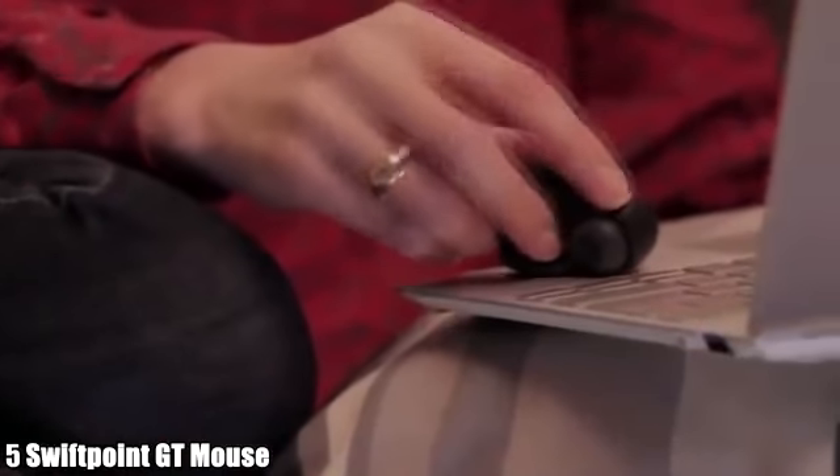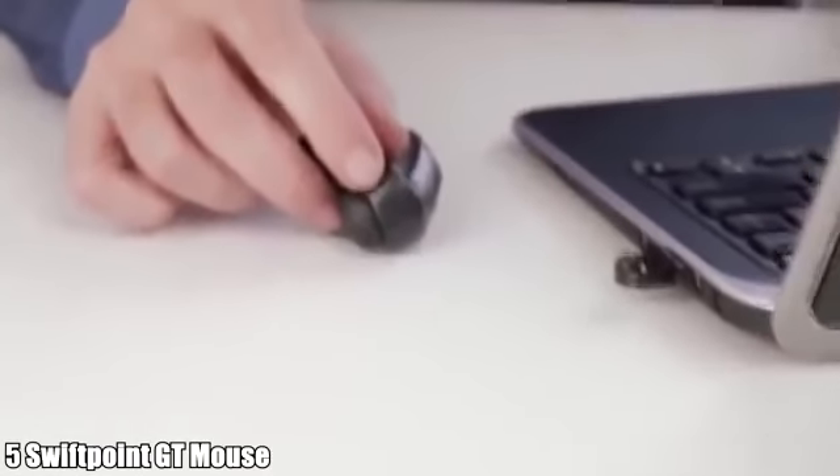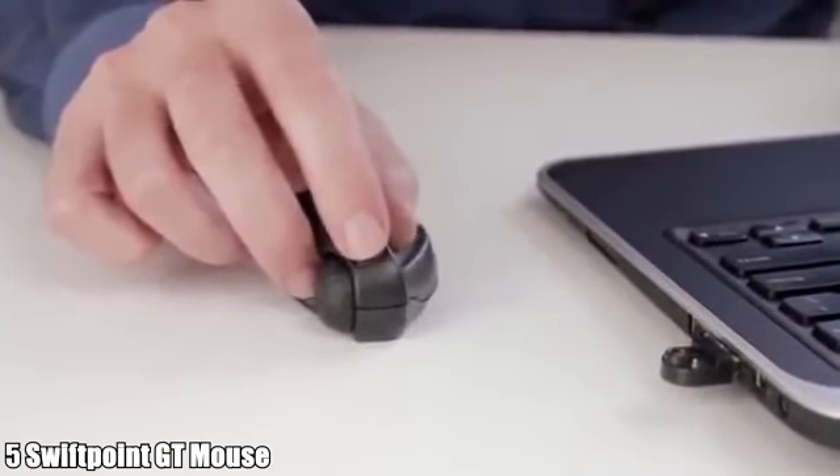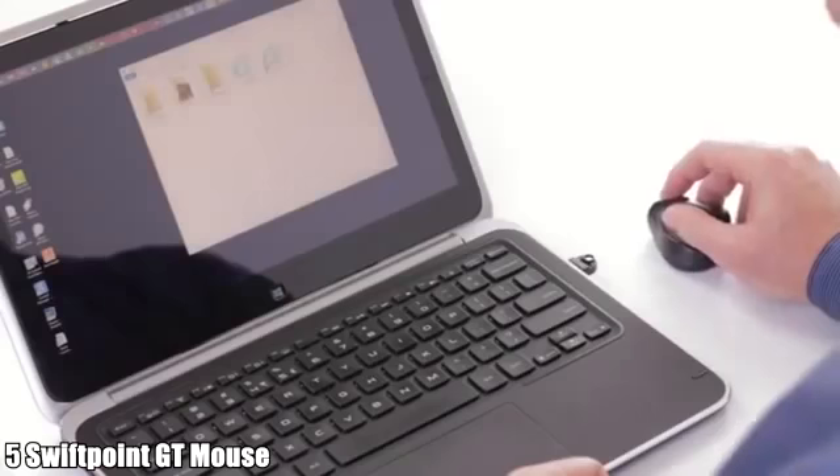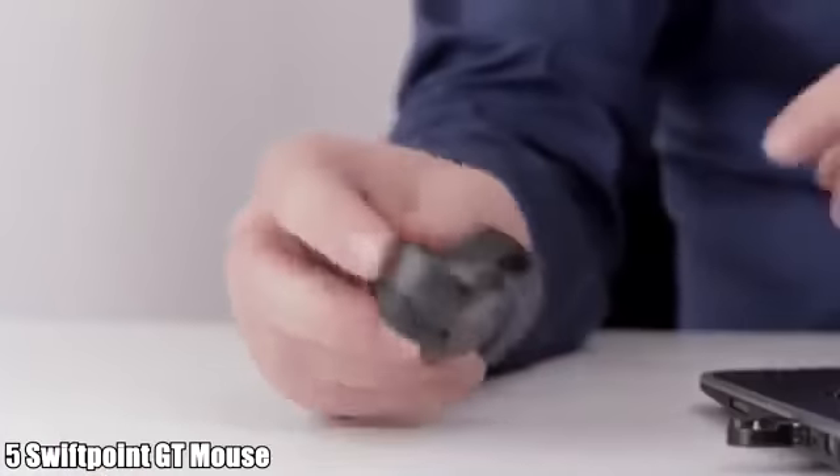Whether you're on a plane, a train, or in the living room, you can always use the GT and be 100% productive. The GT offers two modes of use: point and click mode, just like a traditional mouse, and touch gesture mode.